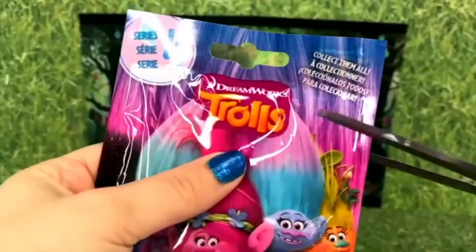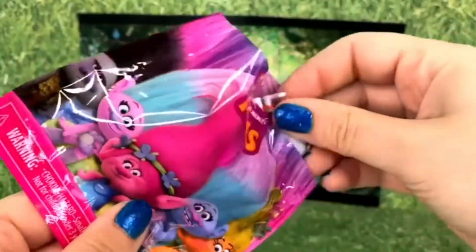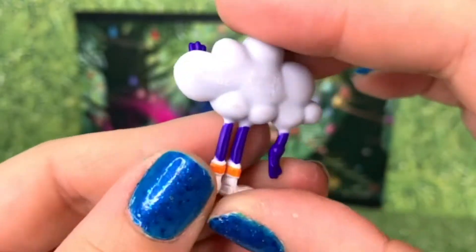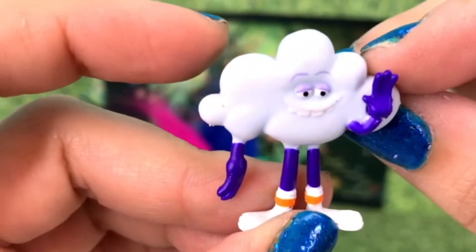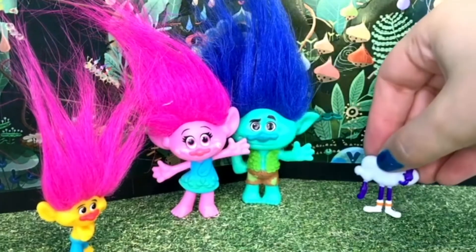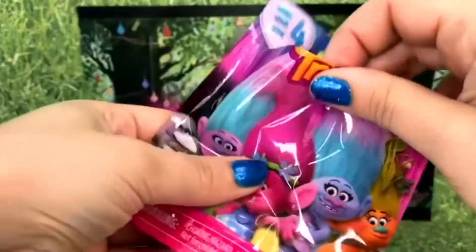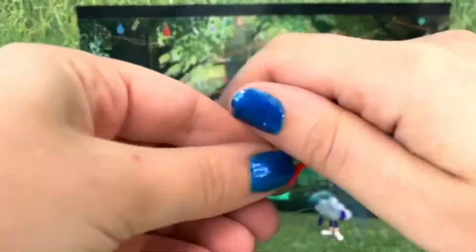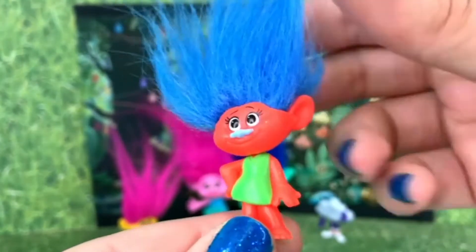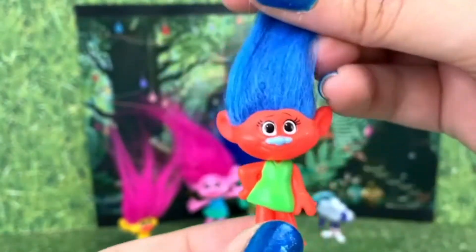It's time for the other one! Let's open it up and see who we got. It's Cloud Guy! I think his name is just Cloud, right? Or Cloud Guy. He is so funny in the movie — would you high five him? So funny! And let's see who else we got. Maybe we can complete our set. Oh, it's the little orange one with blue hair. I look and look, I can't find her name. Does anyone know what this little troll's name is? She is absolutely adorable, but I don't think she's a character from the movie.